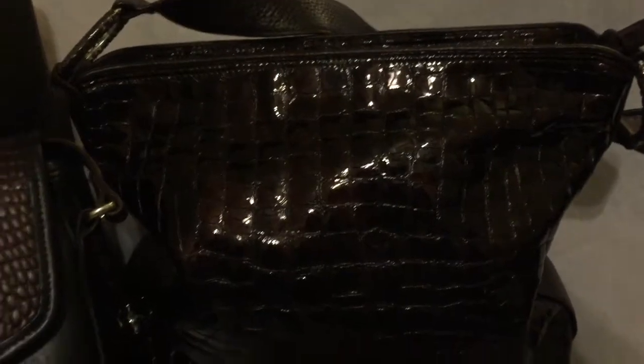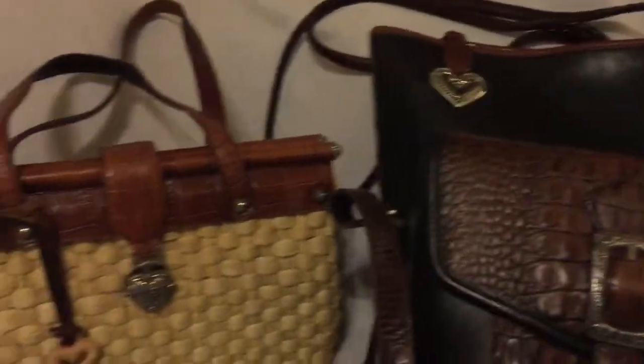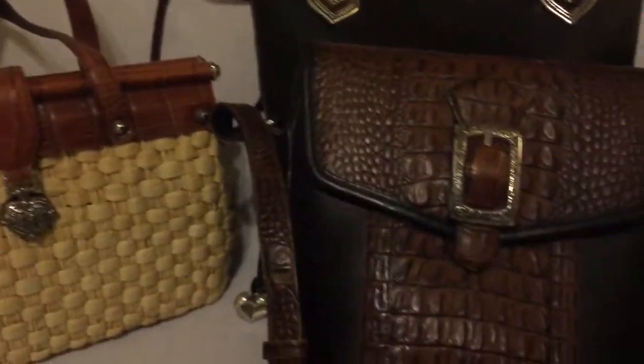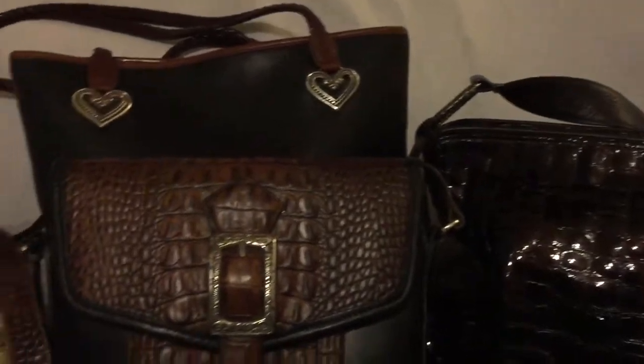I want to thank y'all for stopping by my channel today to see what I was talking about with these beautiful Brighton bags — bright tint bags, I know I'm not saying it right. Y'all could have been anywhere, but you came by here to see what I was talking about and I thank you. Until next time, y'all be blessed.